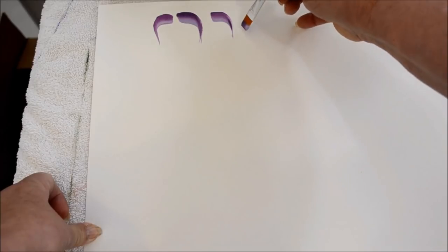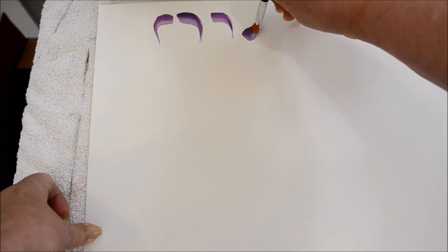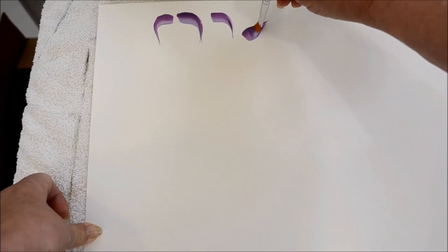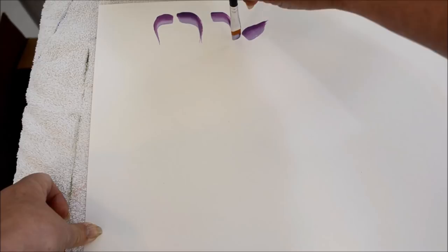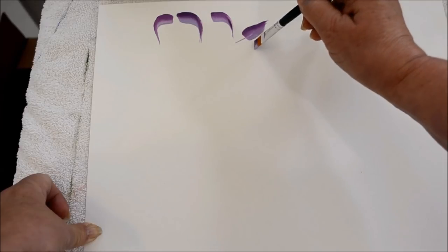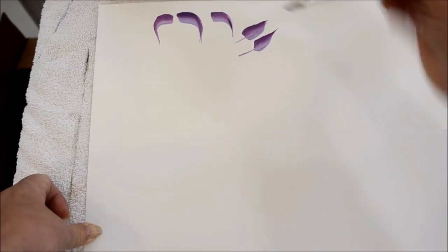Now how about a slider leaf? The slider leaf is pretty easy. You can start it at square back, and you press, drag, lift, and as I twist my brush — you see that? Now a lot of people don't like that flat back end. You could also angle your brush a little bit and then it makes it not flat — it's more of an angle.